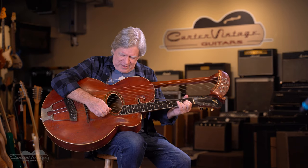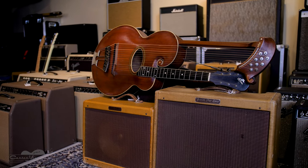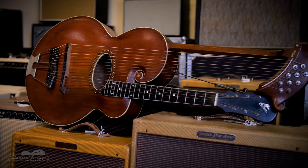Hi, Walter Carter here at Carter Vintage Guitars with a Gibson Harp Guitar from 1916. This was the next big thing back at that time, or so Gibson thought. Gibson made these things from the very first catalog of the company, 1902-1903.